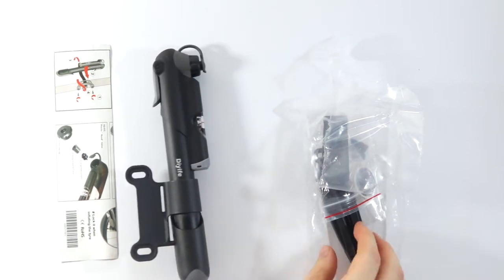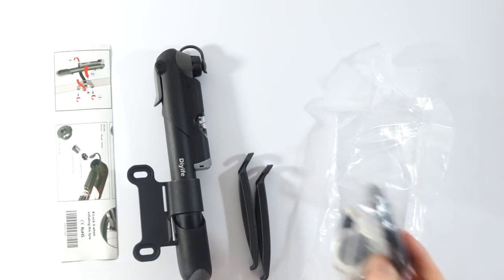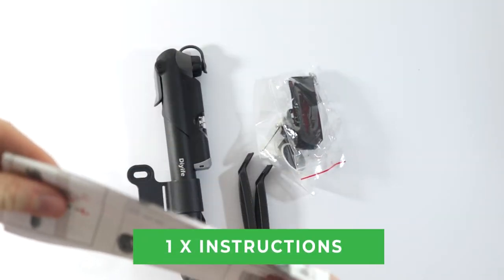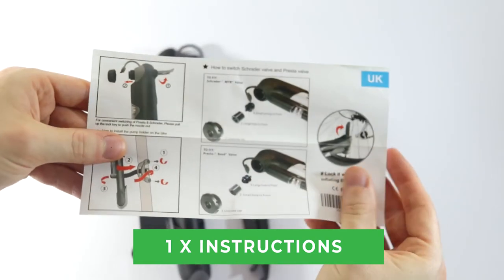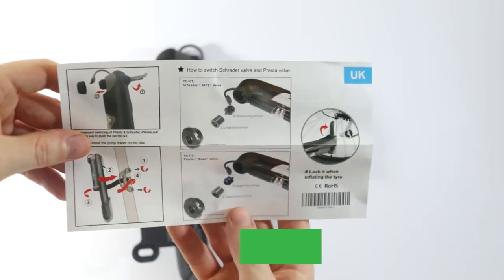As you can see, we don't have a box but we do have some accessories which are quite useful. The first thing we have are some instructions. I don't think I'm going to need these to be honest, but it can be handy and I guess it shows you how to change it.